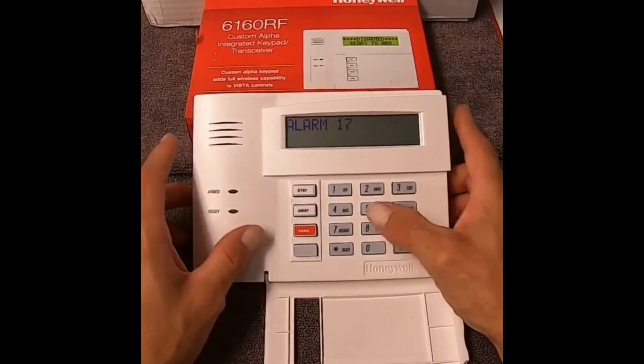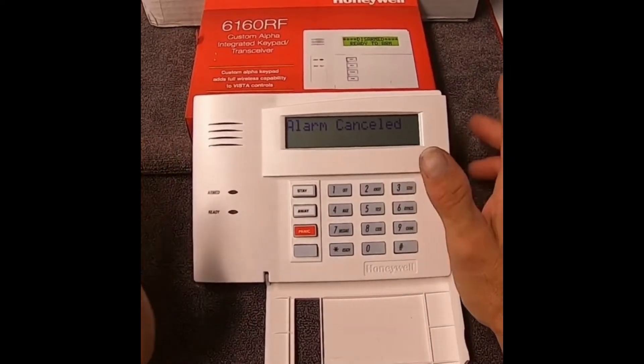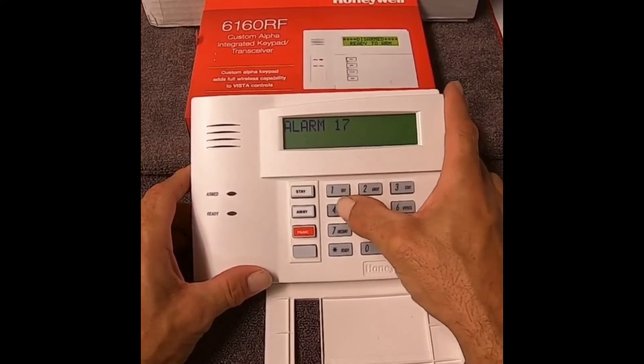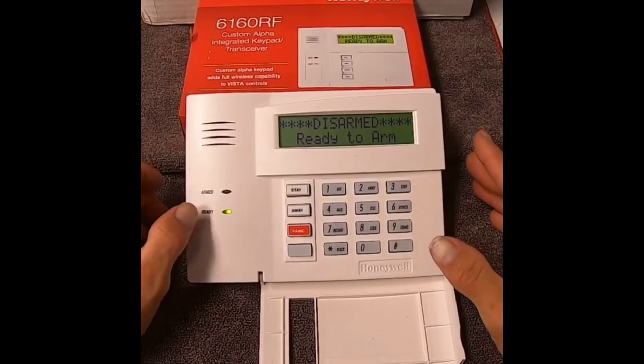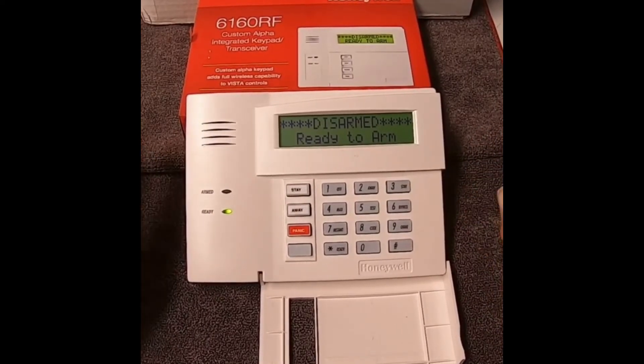I can't arm, disarm, or do anything with this panel until I clear this code off of here. In order to get rid of that code so I can arm it again, I'm going to punch in my master code and off. When I do that, the system goes back to ready mode. Basically, you're telling it: okay, I know something happened — clear it. I've taken care of the problem.